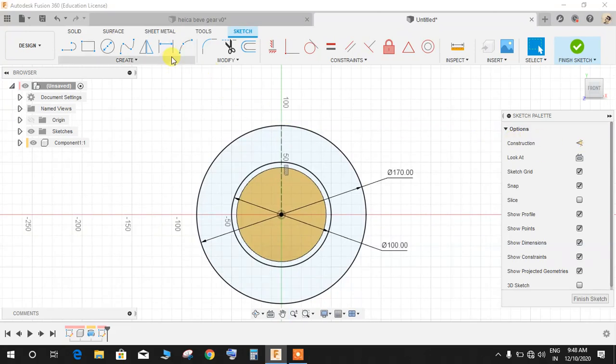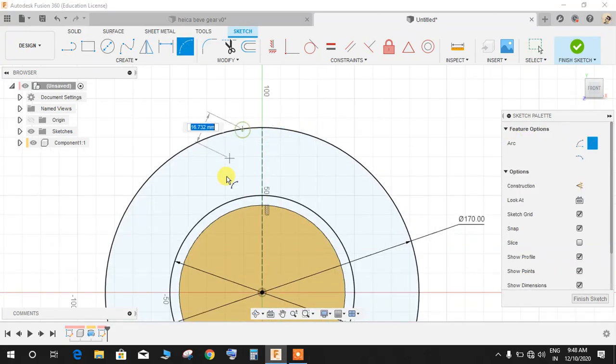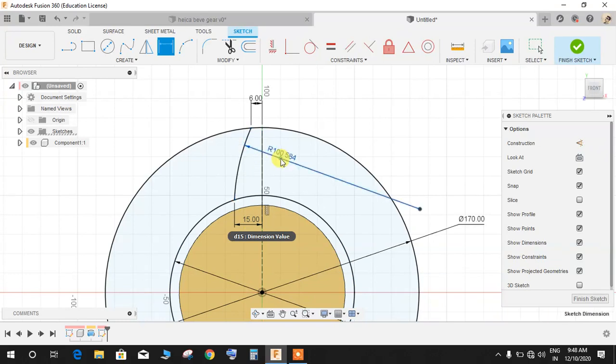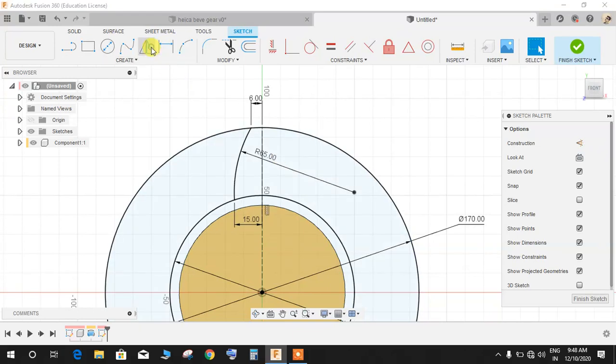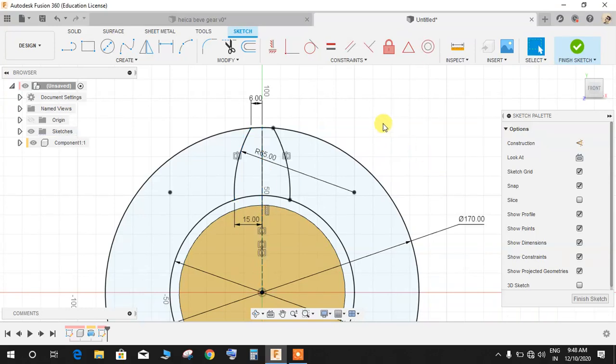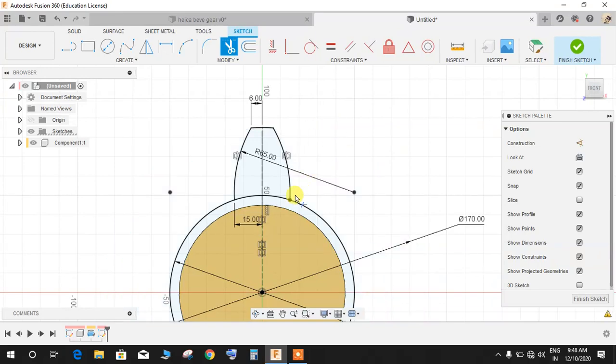Switch off construction mode, go to Three Point Arc, and draw an arc from this point to this point. Press D for dimension — give the horizontal dimension from this point to this line as 6mm, from the line to the bottom-line point as 15mm, and the radius of this arc is 65mm. Click Mirror, select this line, set the mirror line as the center line, and press OK.